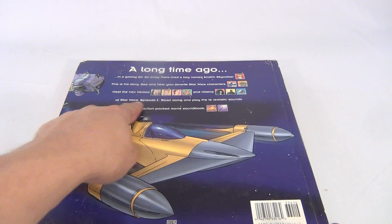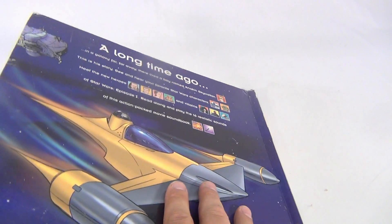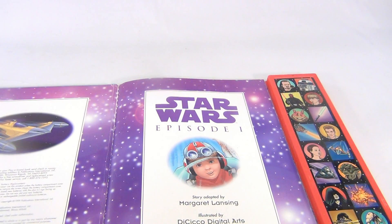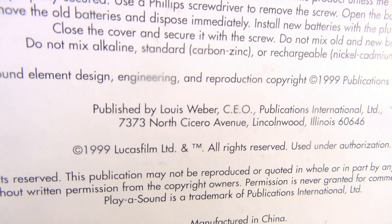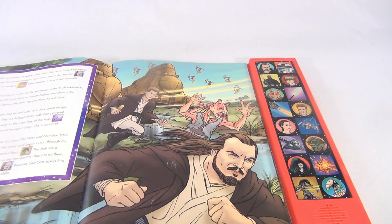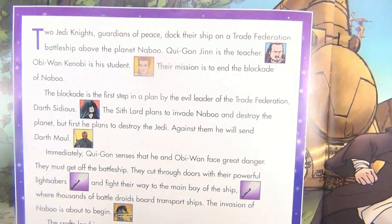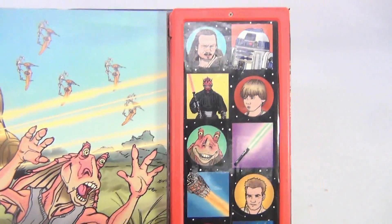So it gives you an idea — you're going to be pressing the buttons. Replaceable batteries, long life, so they can be replaced in there. Let's start — this is from 1999. Focus, use the force and focus. So you see the story side is up here, and then the sounds are down here.